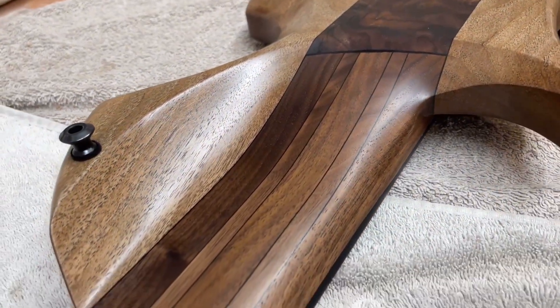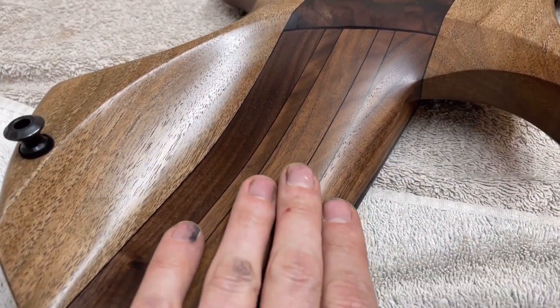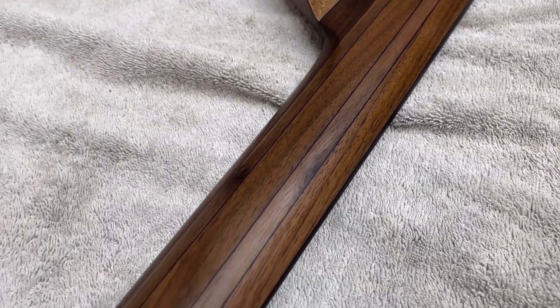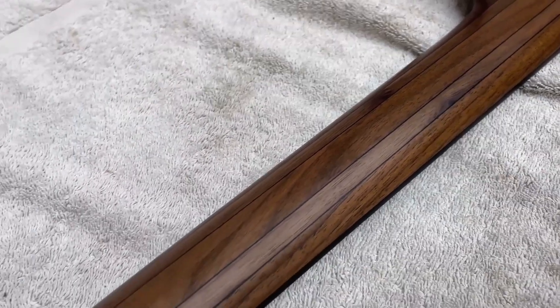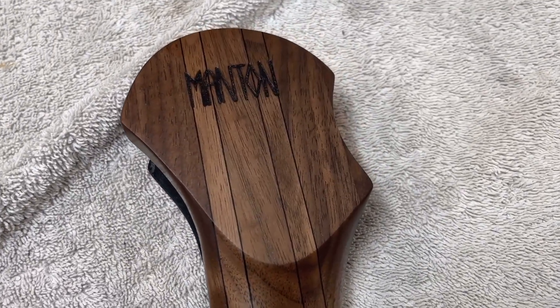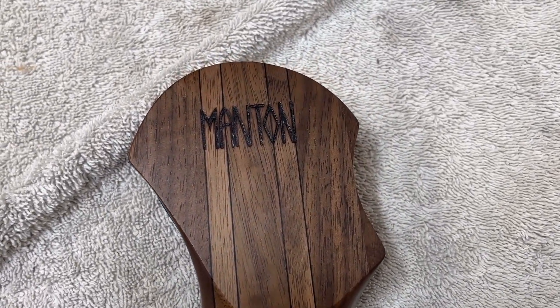This is a five-piece American Black Walnut neck. And this has got an oil finish on the whole bass, so it feels really nice. I think an oil finish is one of the best finishes you can use on walnut — it just feels really nice and really makes the wood look the best. And we've got the headstock here, which has got my logo burnt into the back of it.